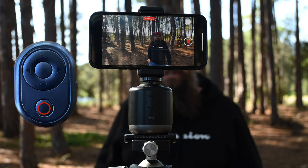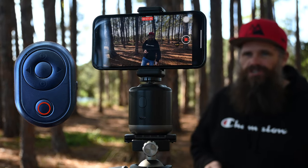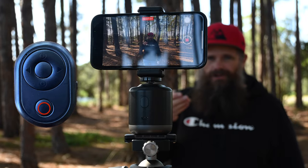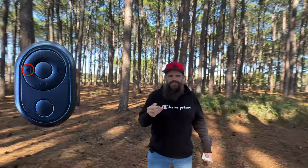You click the button and it stops the time-lapse function and we go back to tracking. And now if I turn off tracking with my little remote control — come with me. That's me going left — oh, it's a bit fast. There we go. That's me going right.